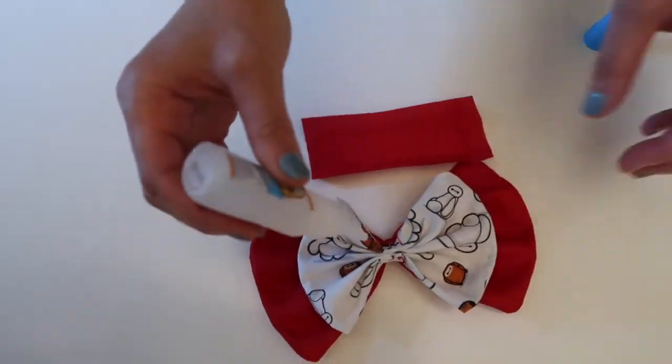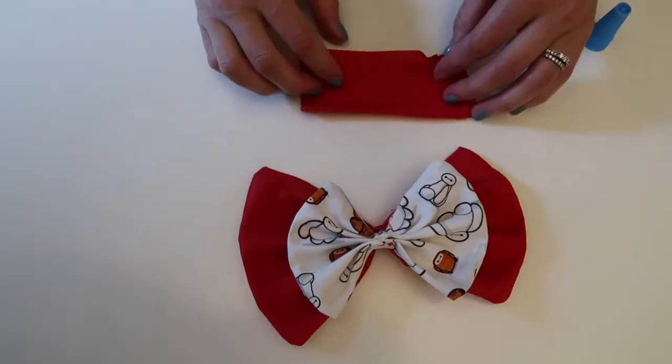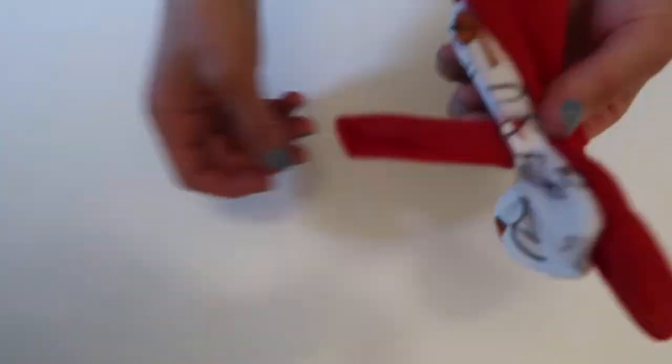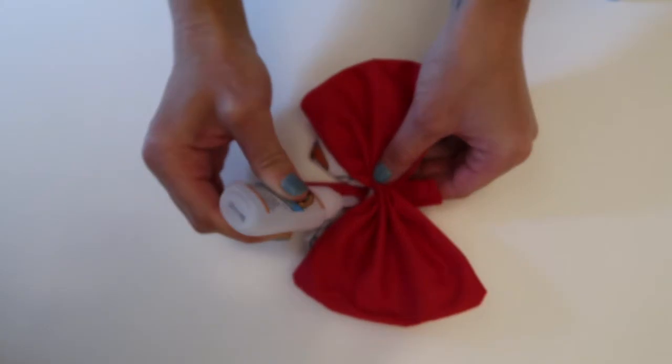The next thing you want to do is get a strip of the solid fabric and put a little dot of glue on the center of the bow, then fold it over and start wrapping it around, gluing it all the way. This will finish off your bow really nicely and give you the perfect spot to place your little Baymax.